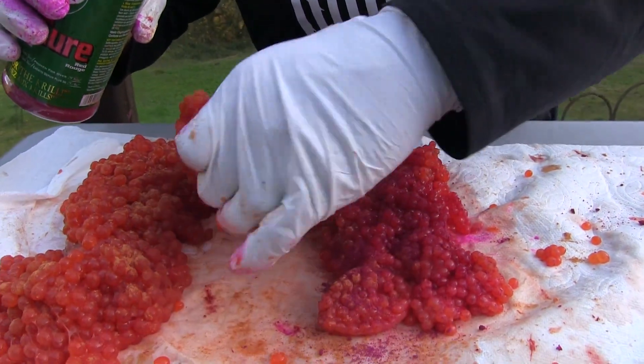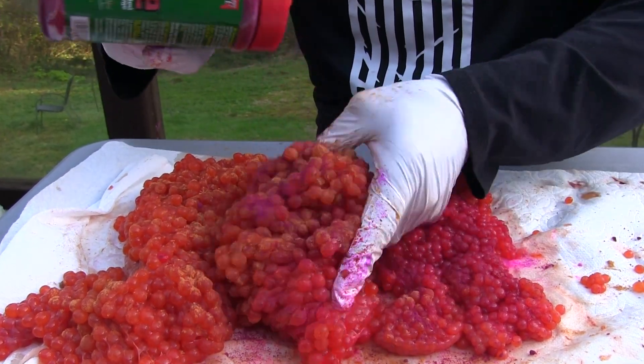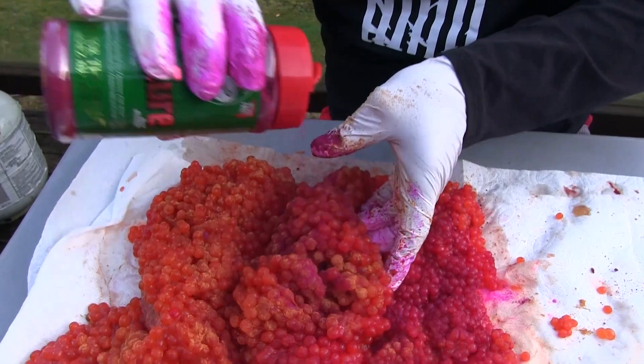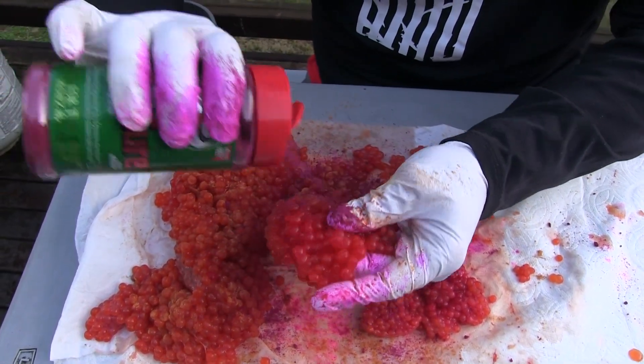Now we're going into our fire cure and we're running red. Same thing — we're just going to kind of get some in between the folds, kind of open those up. Red — I always change up my colors and I'll have different colors of eggs, but red is definitely my number one color.